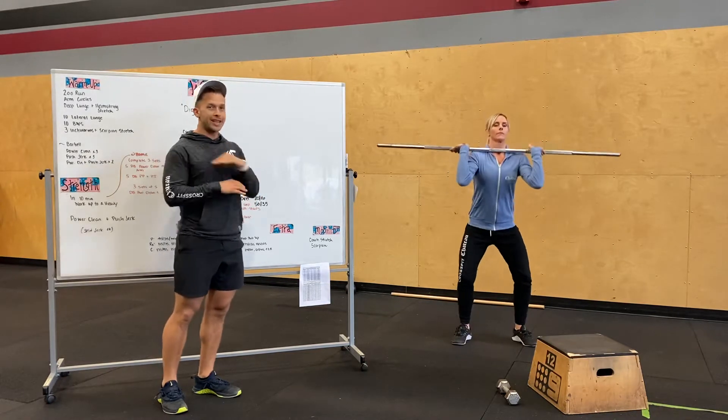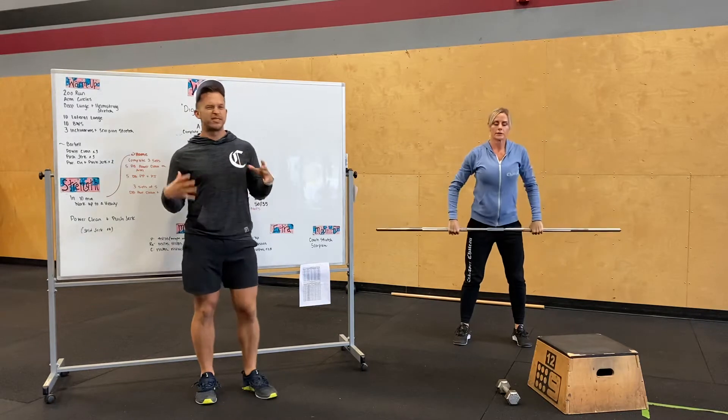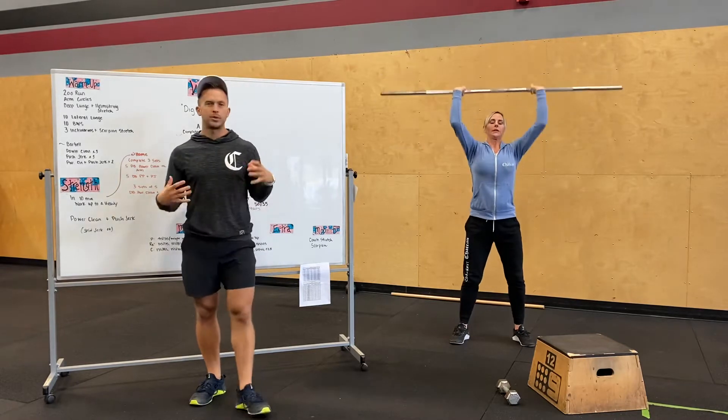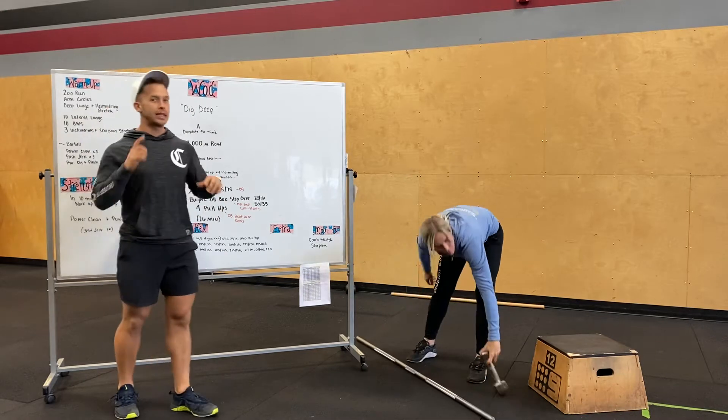So power clean — catching on our shoulders, not squatting — and then push jerk. A split jerk is acceptable and fine, but we're looking for a quick rep: power clean, push jerk. You're going to work up to a moderate weight in that 10 minutes. It's a short 10 minutes, so keep those weights out because you're going to need them.